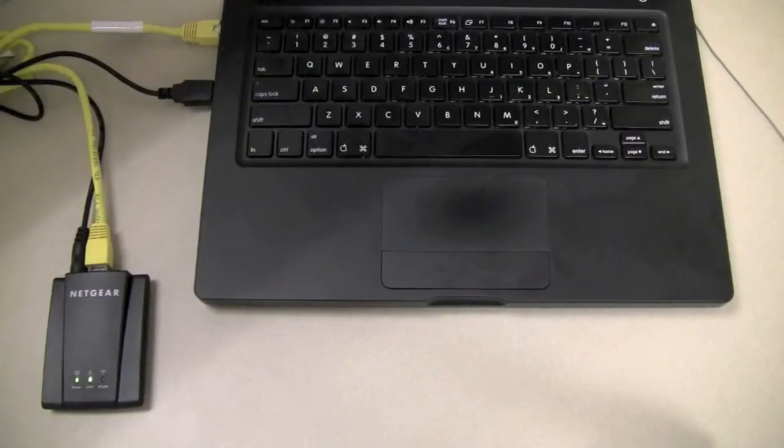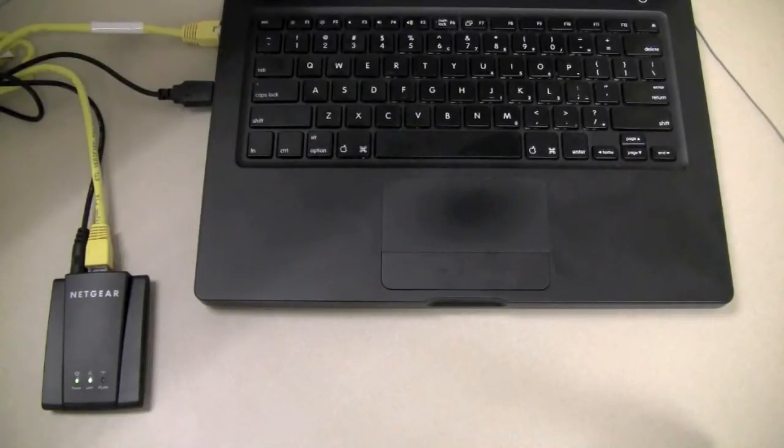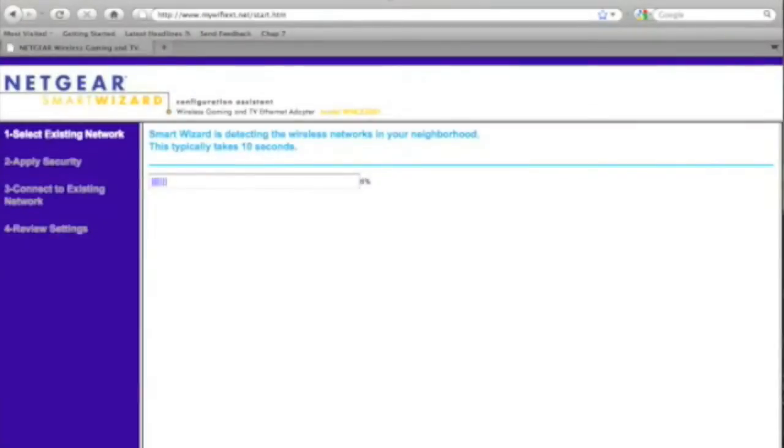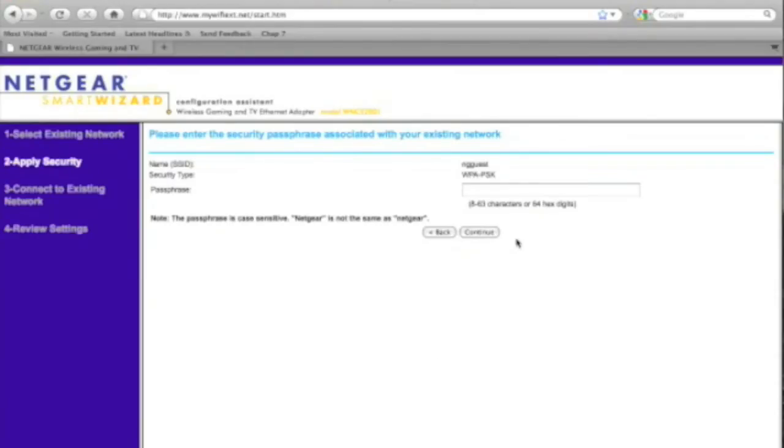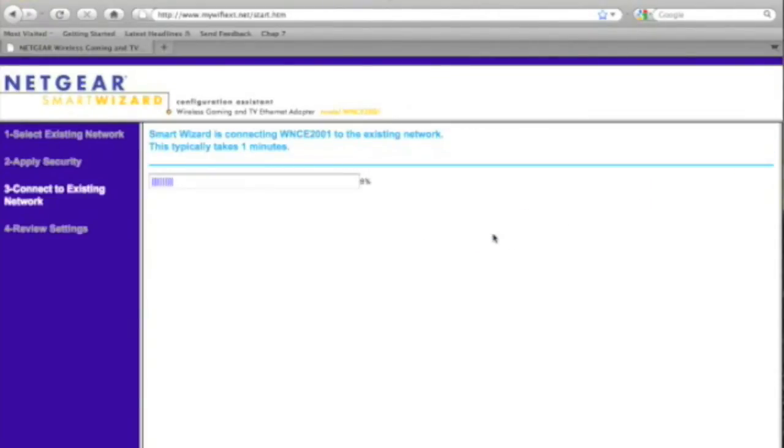If you don't have Push and Connect on your router, not a problem. Simply connect the WNCE 2001 to a computer, open up a web browser, and the graphical user interface will launch. It'll scan for networks in your area and then you select the network that you'd like to join and type in the WEP password and press continue.